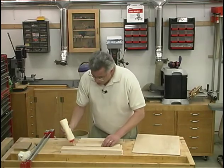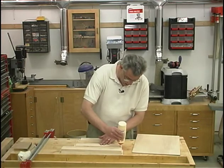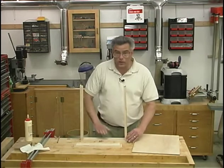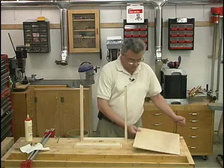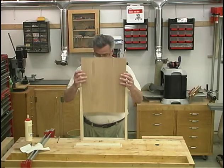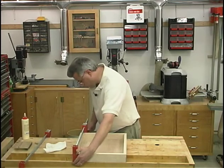I'll be using standard carpenter's glue and I'll apply a little along each of the joints and spread it around with a brush to ensure that I've got good coverage. Then with one of the sides on the workbench, I'll slide in the front and back and then the plywood bottom. Then I'll throw a couple clamps on it and check it for square.